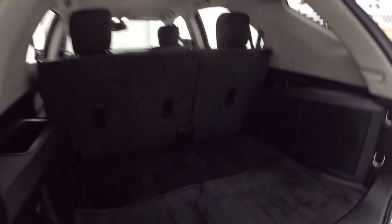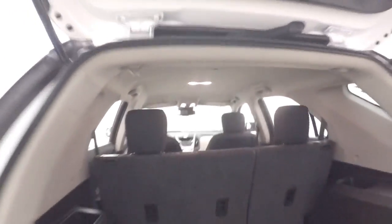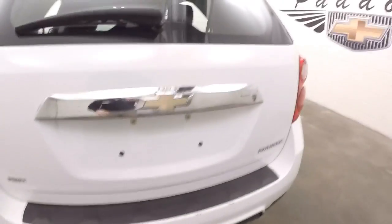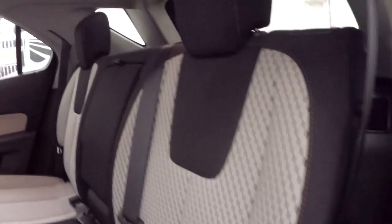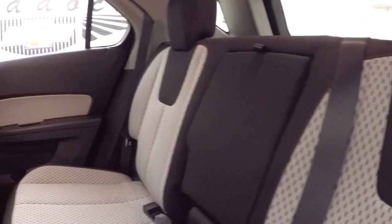Starting with a black cloth interior — it's in nice condition. Still sounds nice and solid. Aluminum alloy wheels. Take a look in the back seat; it's got that white, light gray, black cloth interior.